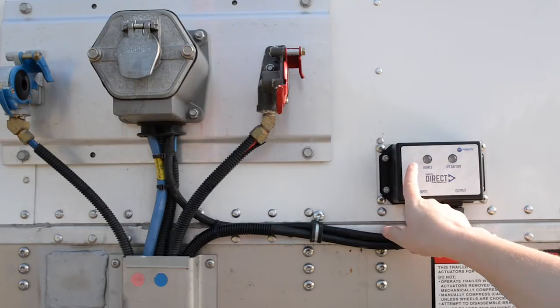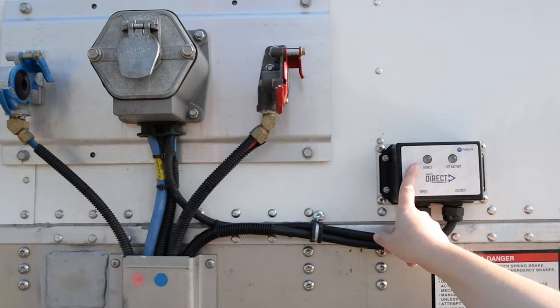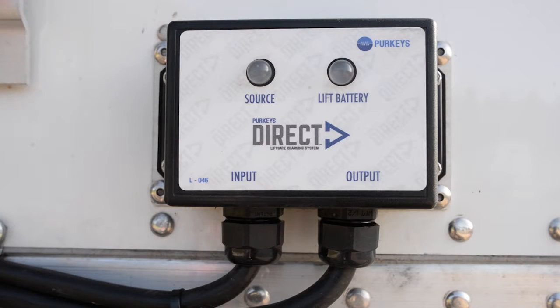The other light we want to check is the source light. Right now it should not be on because we do not have the seven-way plugged in, so we do not have an input source.